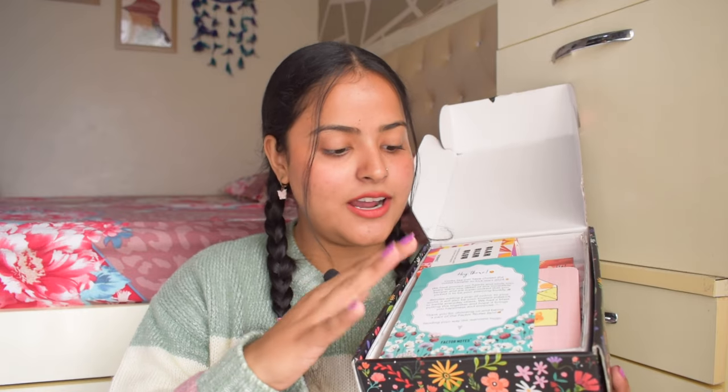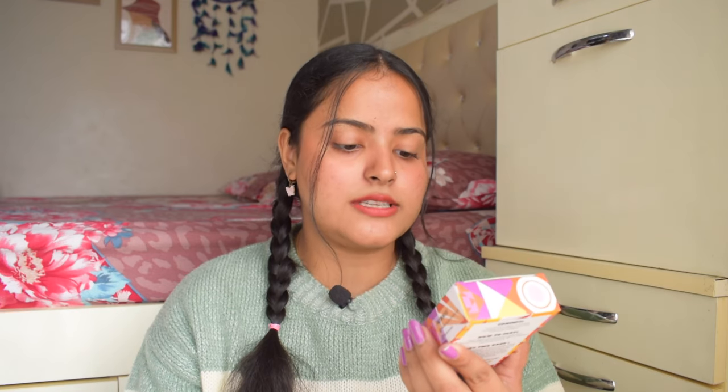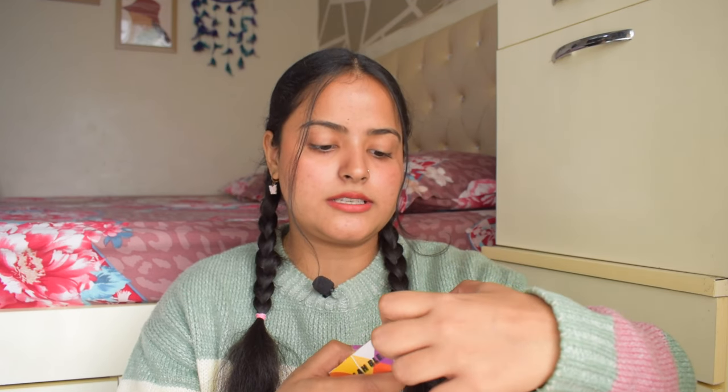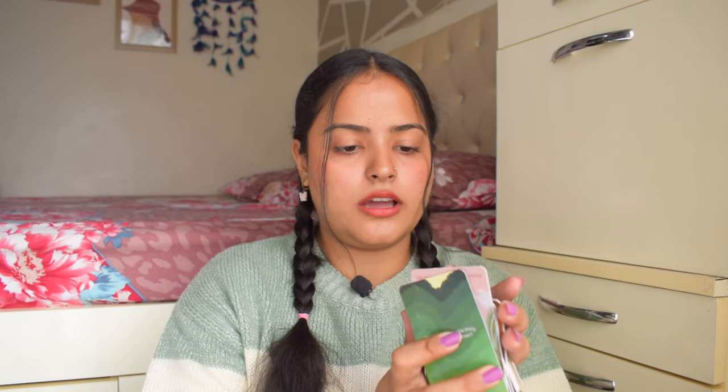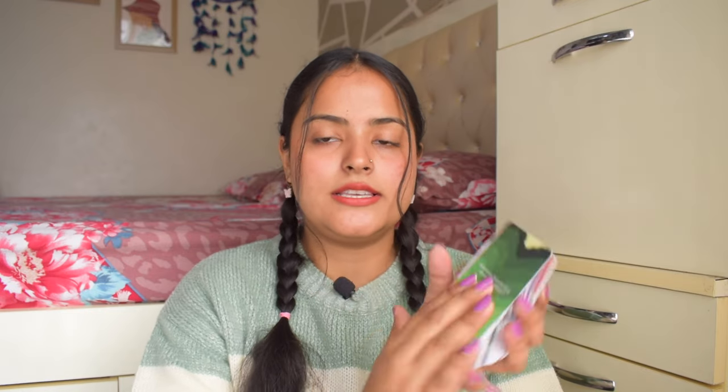The box opens like this and oh my god, we have so many things in here. First of all there's a thank you note. I already opened it because I was very excited. On top I have this game called 'Blah Blah Blue' — a conversational game card for family and friends. It is a minimum two-player turn-based card game where players pick cards and answer questions. The cards feel so good quality — very thick with a lot of glossy finish.